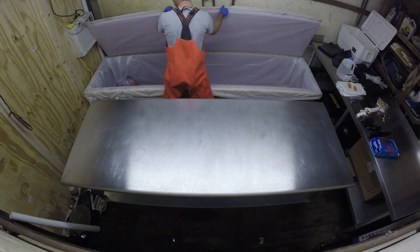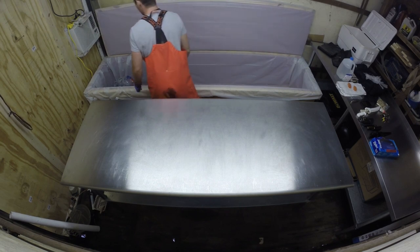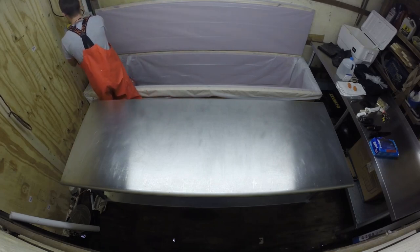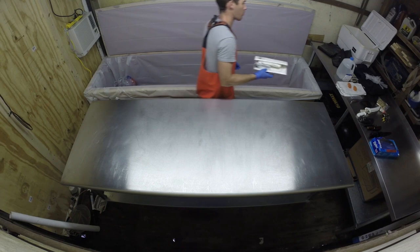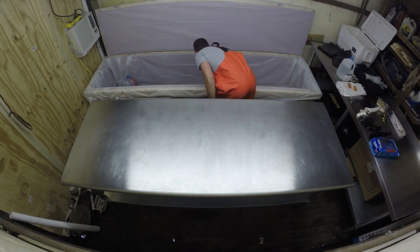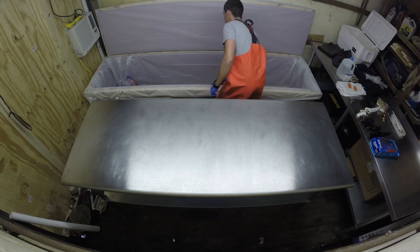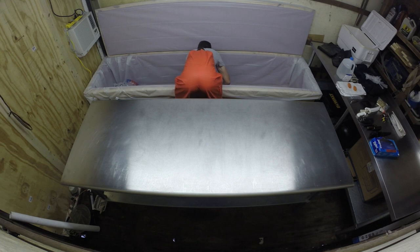One reason I went with the liner is that it's easy to replace and cheap. An alternative I considered was lining the inside — and probably the outside — with fiberglass and epoxy, but it would have been expensive and I wasn't sure this would work well enough. So for this season we're just using that liner.